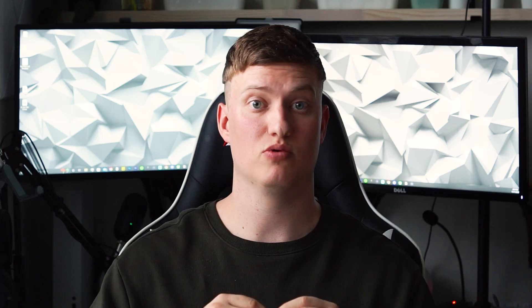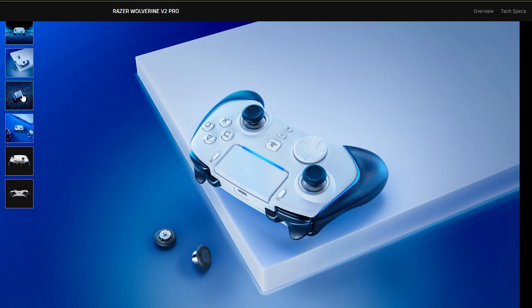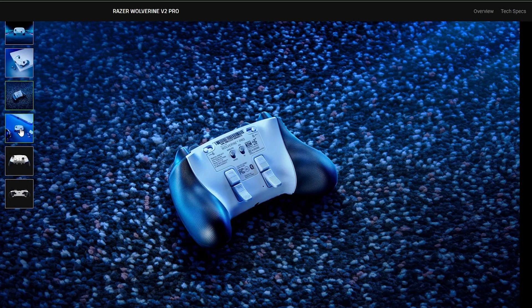Razer announced the Wolverine V2 Pro, which is their officially licensed PS5 pro controller. Upon first glance you might think something looks off — and if you're thinking it looks like an Xbox controller, you're right. Razer based the V2 Pro off the current Wolverine V2 Chroma in terms of ergonomics, shape, and layout, which means this PS5 pro controller is laid out like an Xbox controller. But if PS5 fans can get over that, this controller does have some pretty cool features.